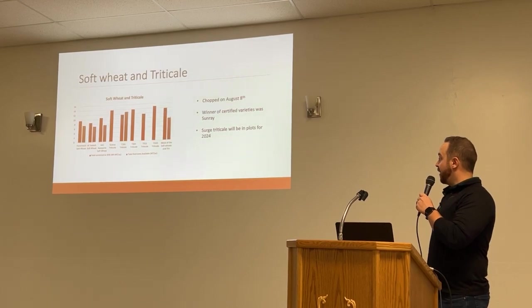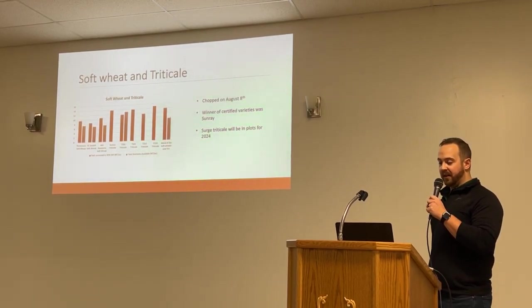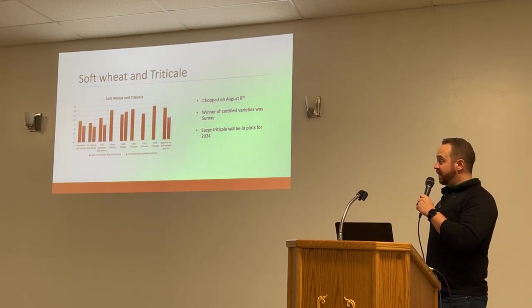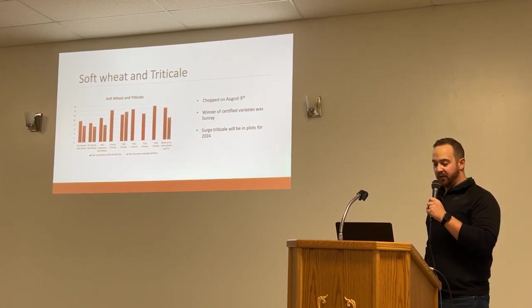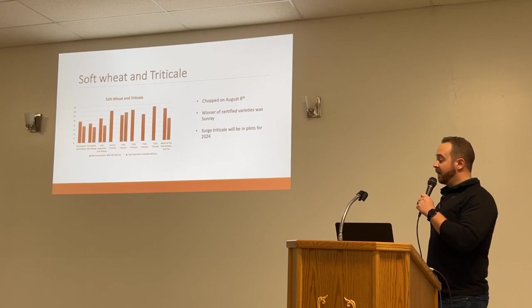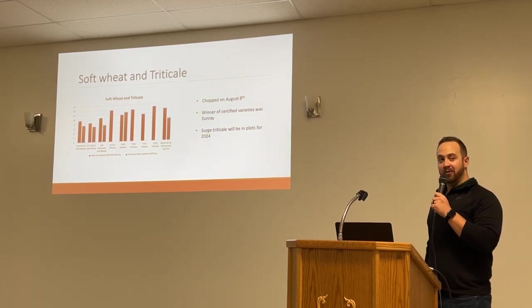Moving into soft wheats and triticale — Sunray came out on top for certified varieties. These were also kind of stunted and I took these a little late — summer holidays got in the middle of everything. They all showed well though; there were some experimentals in there from the field crop development center. The Sunray kind of came out for certified varieties. We didn't have a Surge trit in our plots this year — that one's going to be in the plots next year. It's going to be exciting for forage; Greg will talk about it more after.